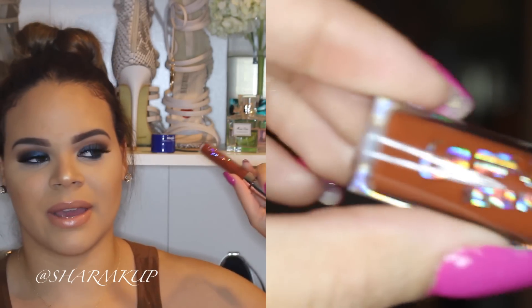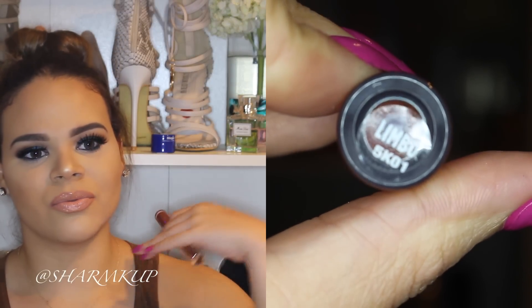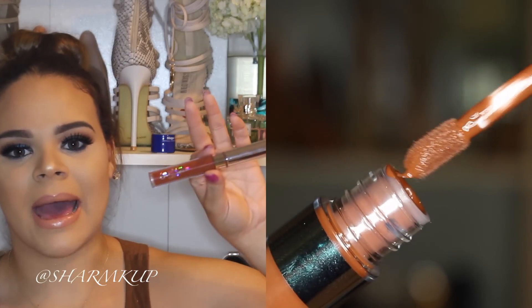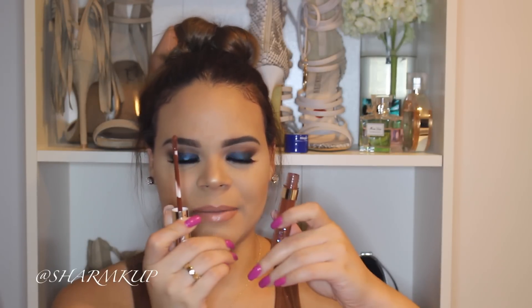Next I got the Colourpop Ultra Matte Lippy in Limbo. The reason I got this lipstick is because I wanted to recreate Kylie Jenner's look with the brown lips and gold lids — I'm going to have that up for you guys next week. I'll also be doing a DIY for the shirt she was wearing, which is like a black shirt with ripped holes. This shade is super brown and I actually really like it. I never thought I'd wear brown on my lips, but Kylie Jenner has just got everybody wearing brown on their lips and it's pretty awesome.